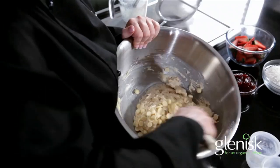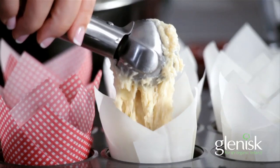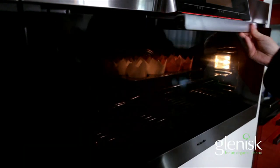Line your muffin tray with paper muffin cases, and a clever tip: use an ice cream scoop to get the batter into the paper muffin cases. Pop them into the oven for 20 to 25 minutes until they're golden and firm to the touch.